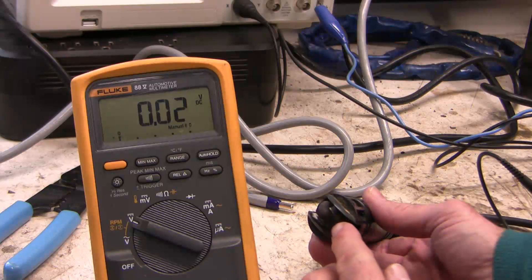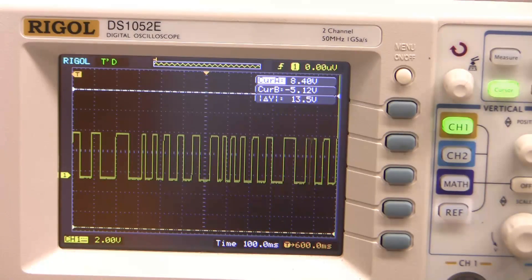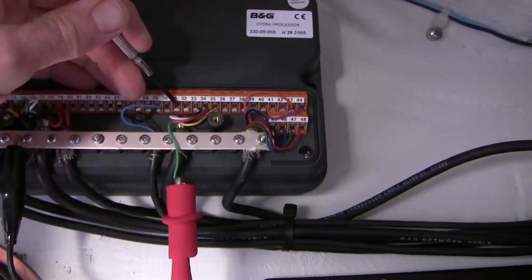This is the second of a two-part video showing how I diagnosed and fixed an unreliable paddle wheel speed sensor on a boat. To see part one first, click this link.